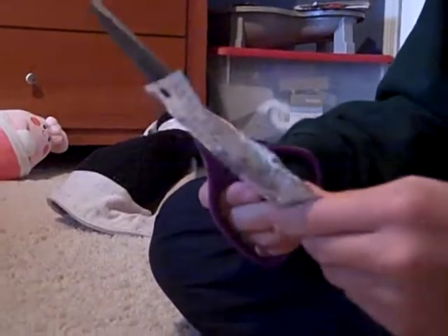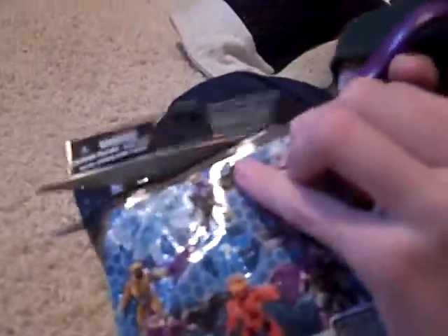Here we go, here's the first one. One of them, I think, is a flight only — let me feel, I'm going to guess. I cut the pack, of course.